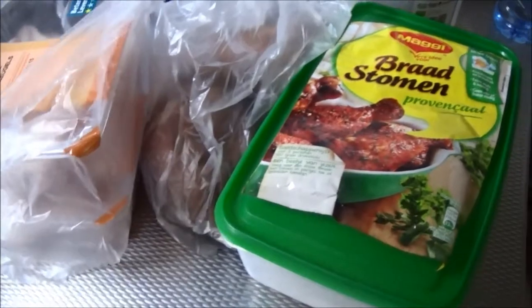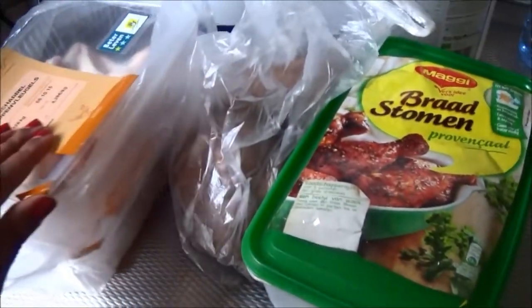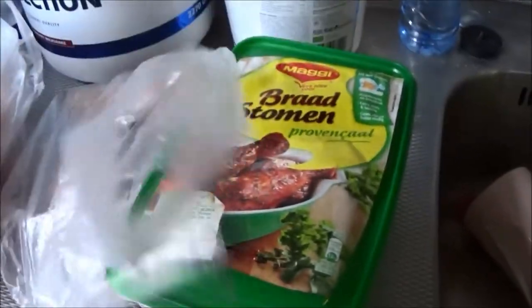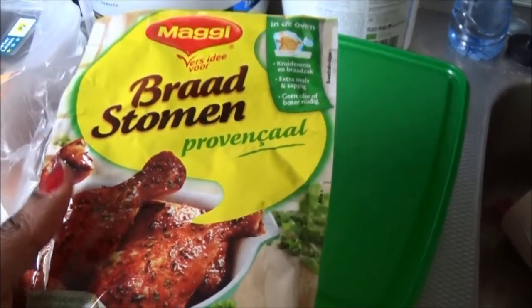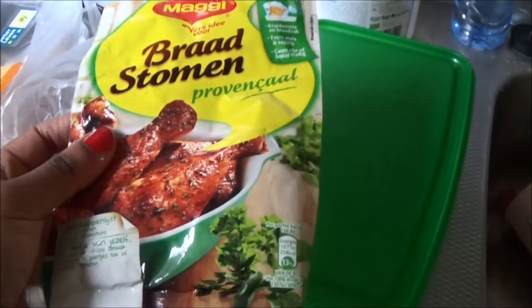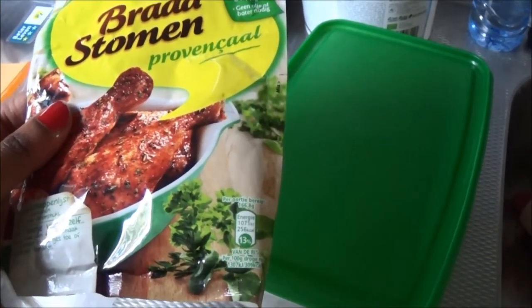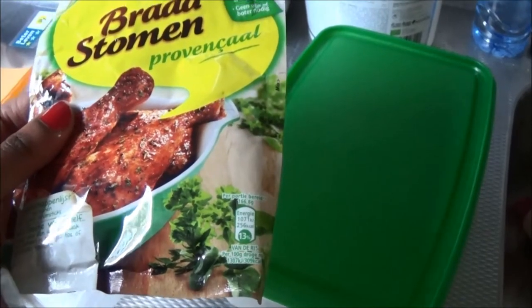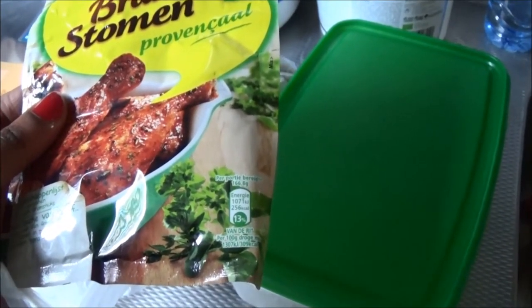I brought some chicken and chicken wings from Lidl. I also have some sweet potatoes and some seasoning for the chicken — it's from Maggi and it's called Praatstomer. You steam the chicken by putting it in a bag with the seasoning and leaving it in for about an hour.